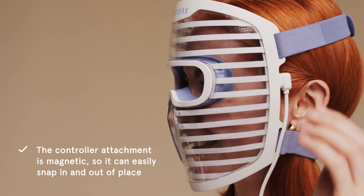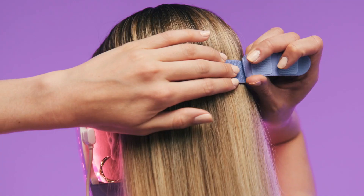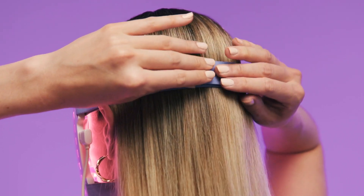Connect the mask and controller with the power cord, and attach the two parts of the forehead strap to the mask. Then attach the lower strap as well.